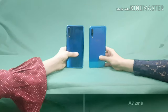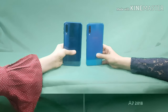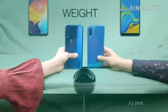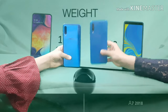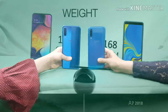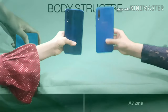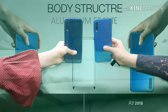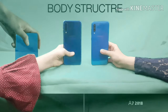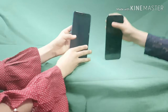Our thickness is 0.30 inches each, so that's equal. Next is the weight: her A7 is 168 grams and my A50 is 166 grams, so I get that point — people prefer lighter phones, though it's not that much of a difference. For body structure, neither phone has an aluminium frame, so that's equal.